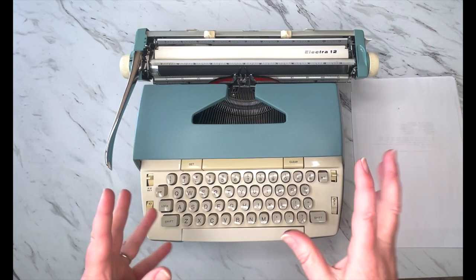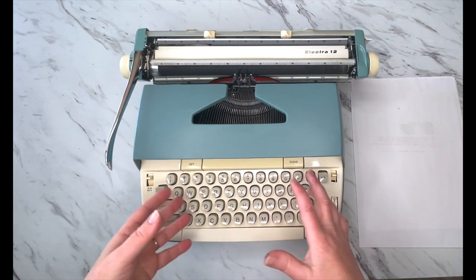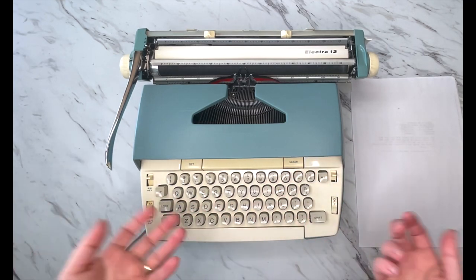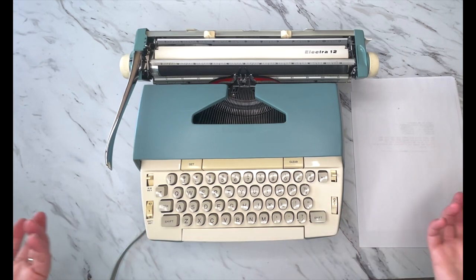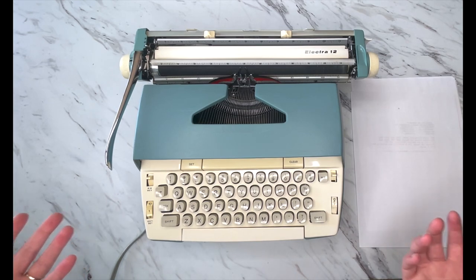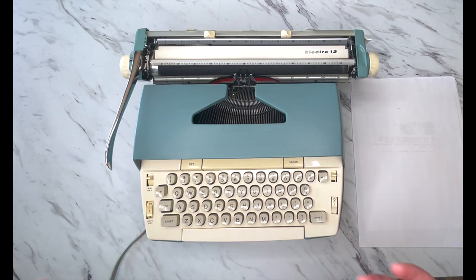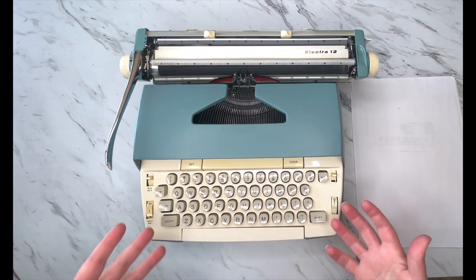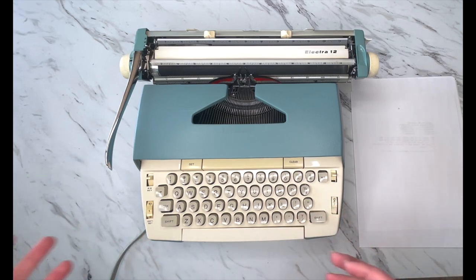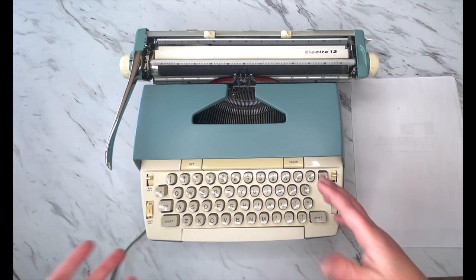I love the Electra series, but this one is a little bit different — what I would consider a little more basic, a little more of a budget typewriter compared to the 110s, 120s, 210s, 220s. Those are fantastic office machines, they're workhorses. So this one I would say is more for casual use. Most of them you're going to find at a little bit lower price point, so if you're looking for a budget typewriter that works really well, this is going to be an excellent choice for you.